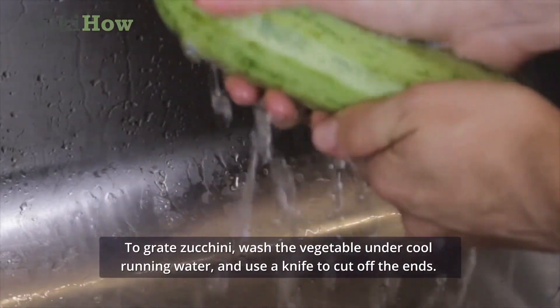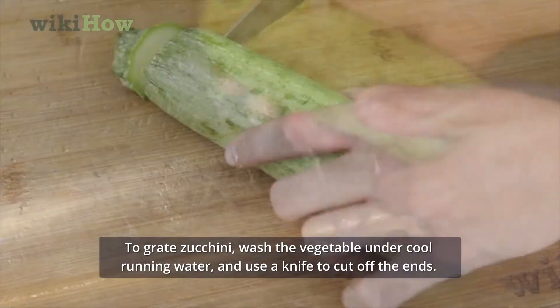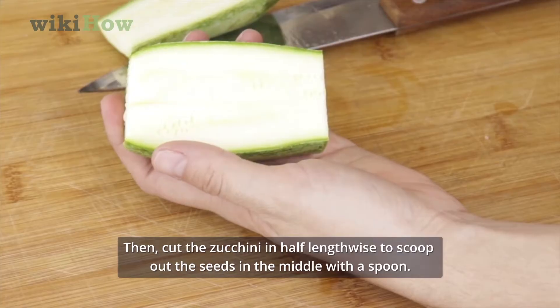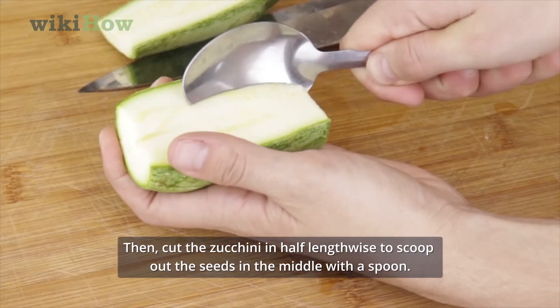To grate zucchini, wash the vegetable under cool running water and use a knife to cut off the ends. Then cut the zucchini in half lengthwise to scoop out the seeds in the middle with a spoon.